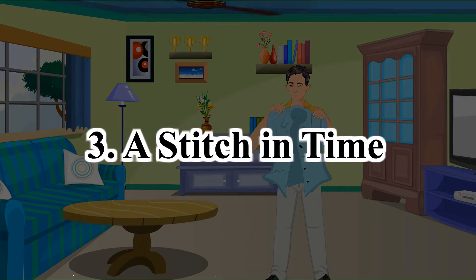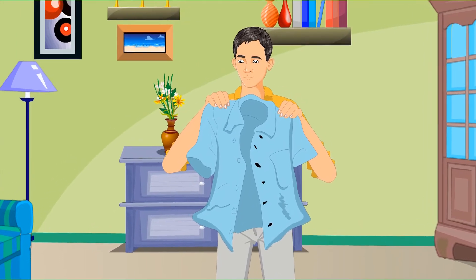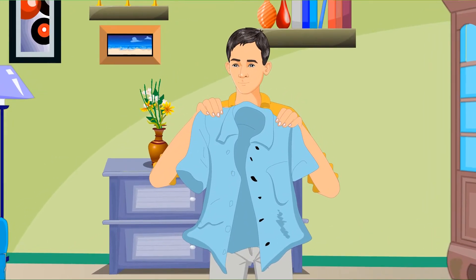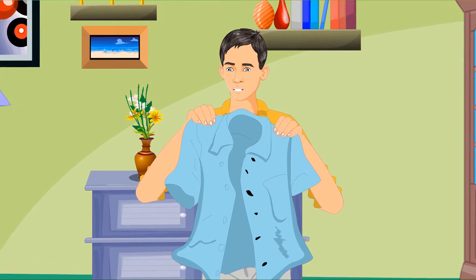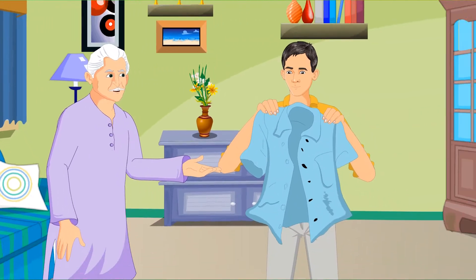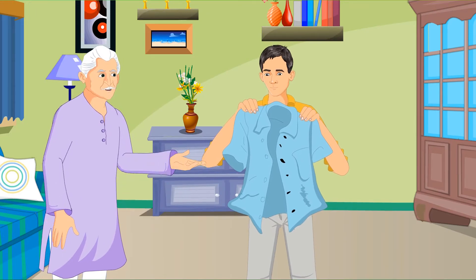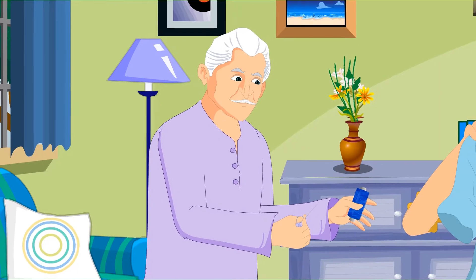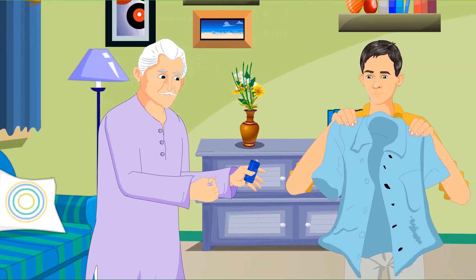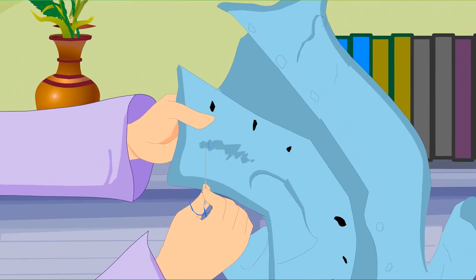Chapter 3: A Stitch in Time. Oh no! The seams of his favorite shirt have come apart. 'I can't wear this shirt anymore.' 'Of course you can, silly!' his grandfather says. 'We can repair it.' Tata takes a needle and a spool of blue thread and shows Shyam how to stitch the seams together.